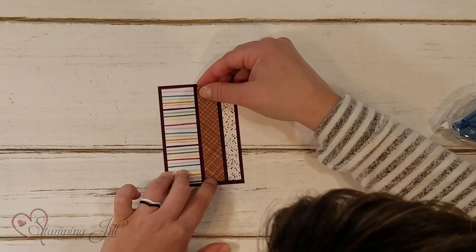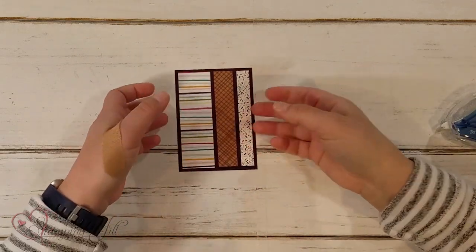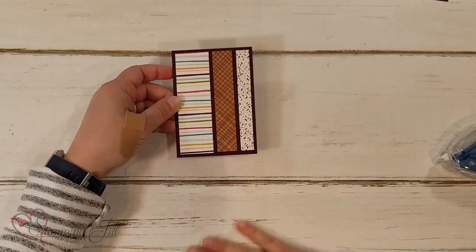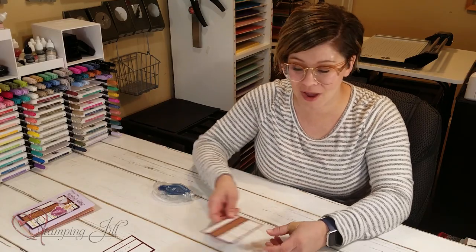Very simple and very cute. Then you can put this on a card, add some detail, and you have a super simple layout using DSP — a little bit different, kind of fun. Let me show you some cards that I've come up with using this layout idea.